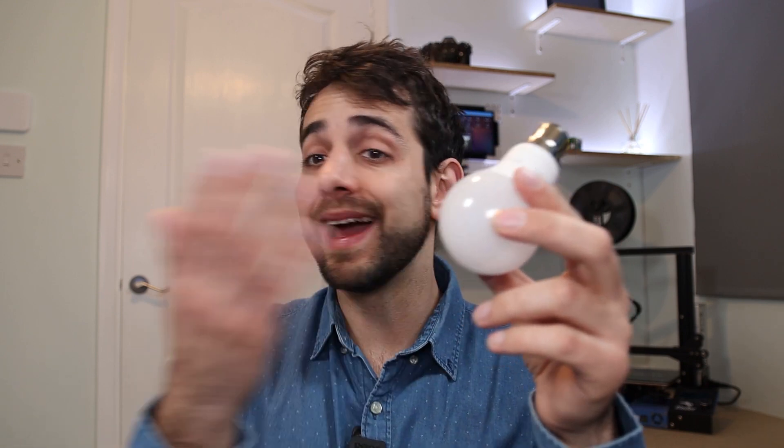In this video specifically, we're going to show the difference between these two devices. Both are used for getting smart light in your house. Imagine that you want to use conventional lamps that you normally buy in the markets, and you don't want to buy a smart lamp, because normally these ones cost 2 or 3 pounds, and the smart ones cost 20 or 10 pounds.